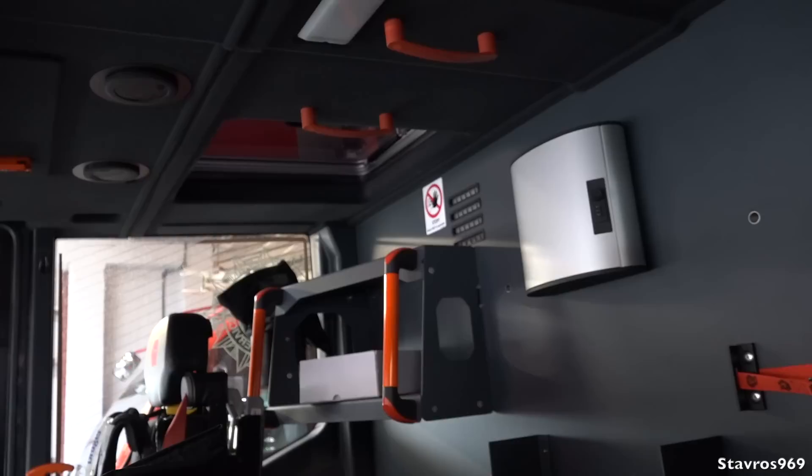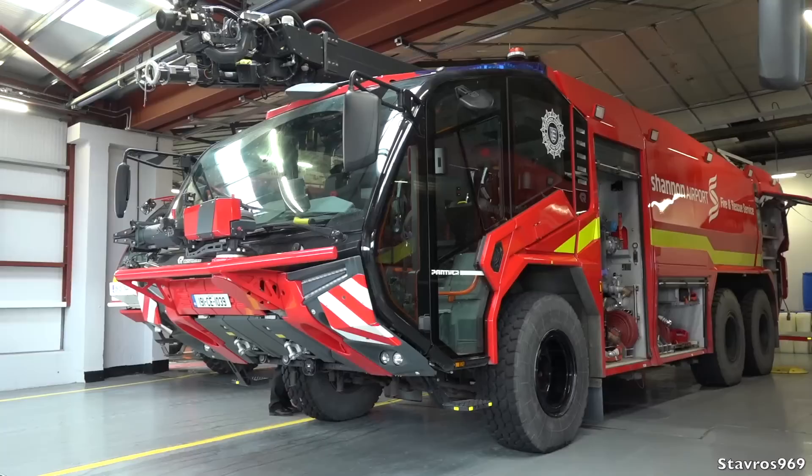What a piece of equipment — quite some piece of technology with all the latest features for extinguishing fires. Really enjoyed walking through the Panther today.